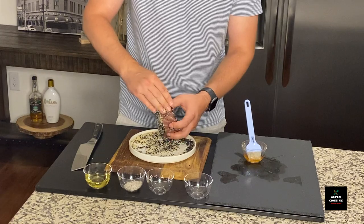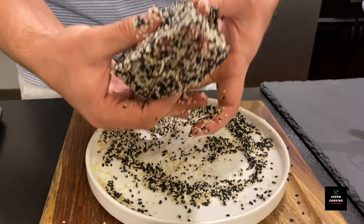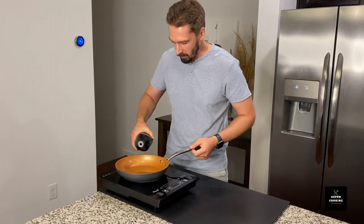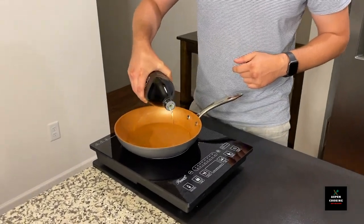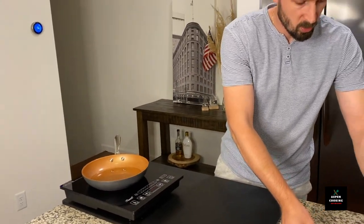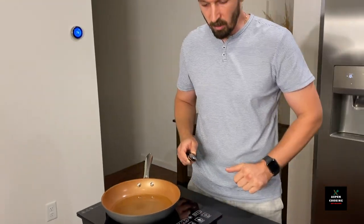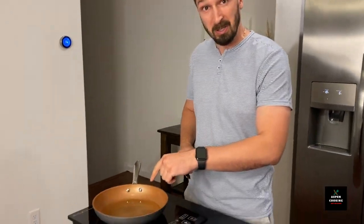We will make sure our tuna steak is properly coated on all sides with all this beautiful tasty goodness, and now we are ready to proceed with frying. We're going to add avocado oil into our pan. I'm going to be quite liberal with it. This is sushi-grade tuna and all we are trying to do is sear it a little bit on the outside with a cold center. The oil is at the right temperature now, so we're going to transport our tuna steak over into the pan.